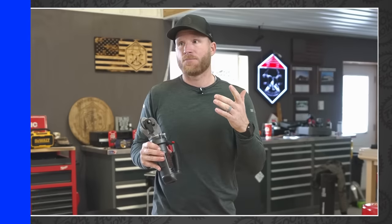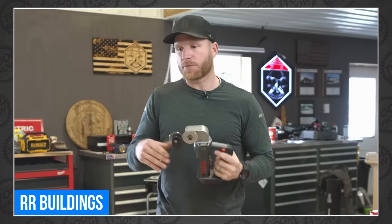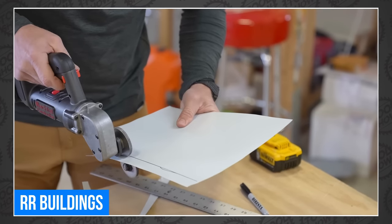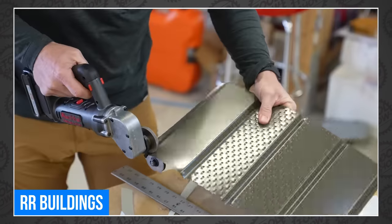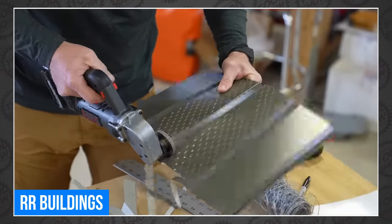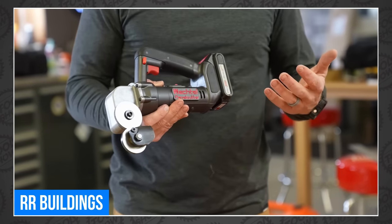Moving on to tool videos, Kyle from RR Buildings has brought back Tools Day. This time he showed off a Jetco panel cutter, which as metal cutters go looks more like a can opener. But as you can see, it really does a great job cutting through several types of sheet metal and earned a spot in Kyle's tool trailer. To see if you should drop the $400 on one, head over to RR Buildings.